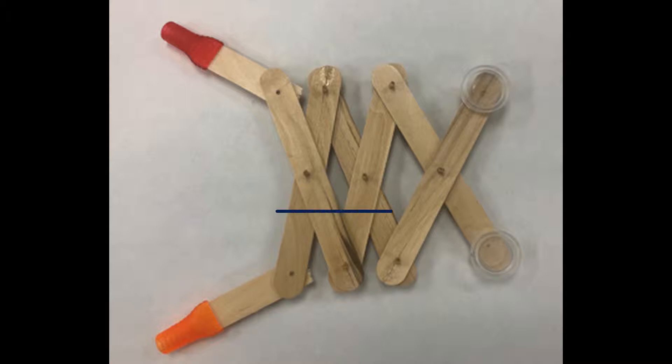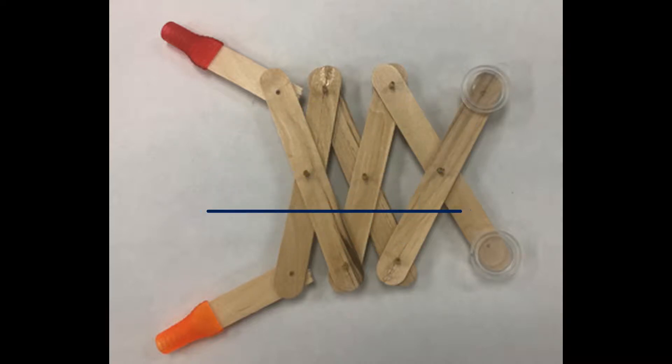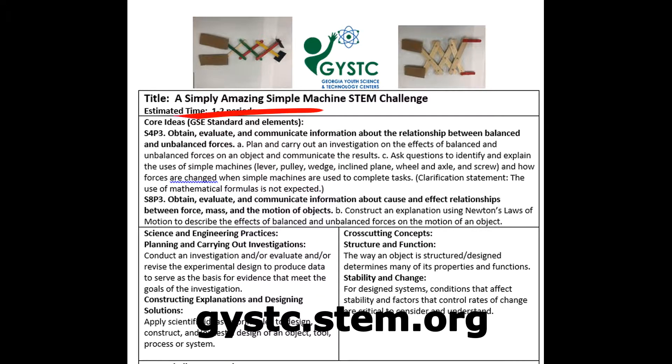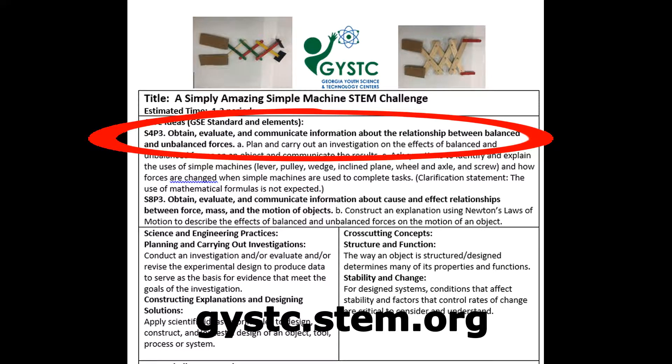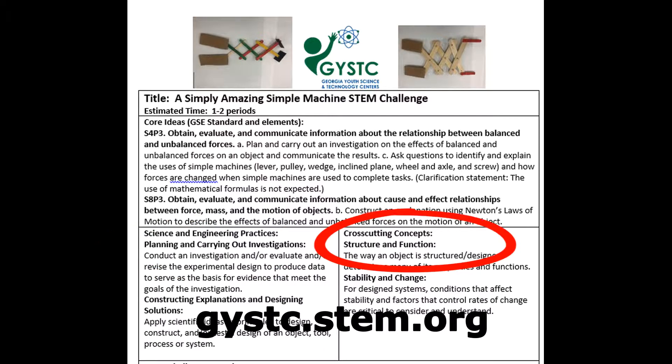Welcome to the Simple Machine STEM Challenge. This is Dr. Tom for GYSTC, and you're going to love this STEM Challenge. It's super fun and super cool. And as usual, it comes with a complete lesson plan that includes the core ideas, the science and engineering practices, and the cross-cutting concepts.